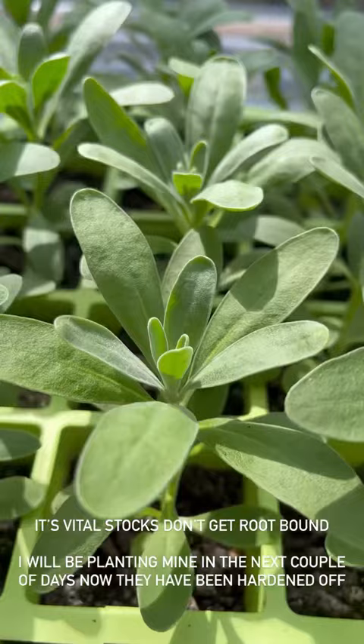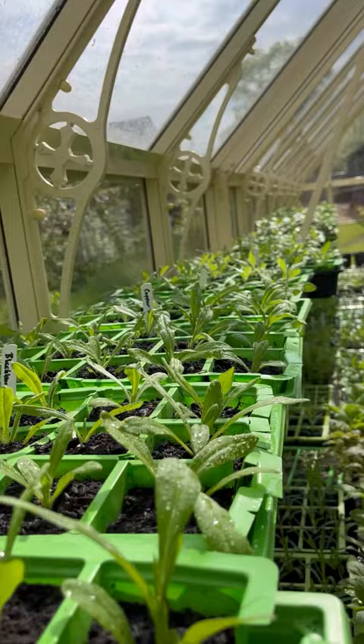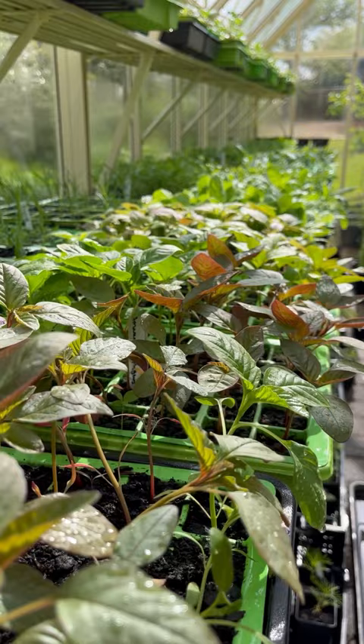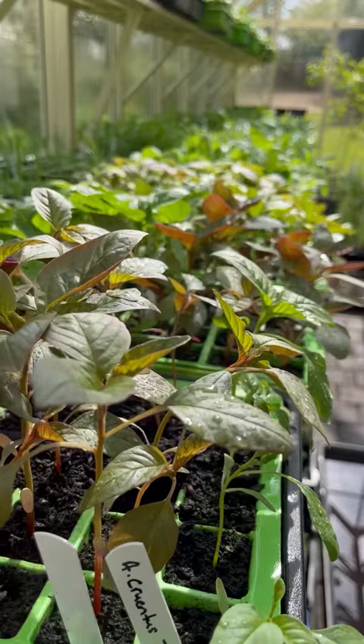I thought you might like a quick greenhouse update. I've had a massive tidy up — I've washed all the surfaces down to make sure there's no bugs in here. Watch out for whitefly and greenfly. I've created loads of space for the potting on that I still need to do.